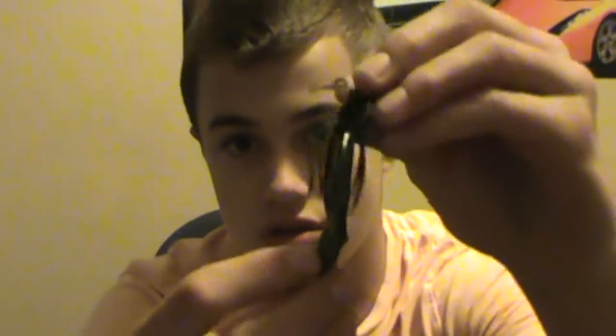Hey guys, you probably saw my smallmouth video on catching smallmouth with a springtime jig. I also caught them on a tube and a hula grub, which I have right here.